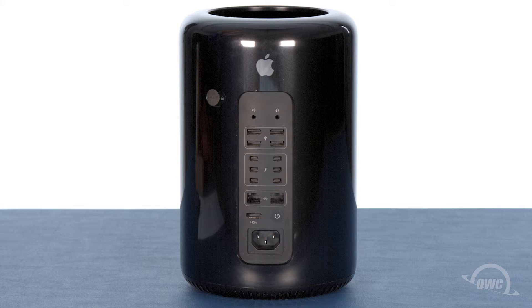You can now hook your Mac Pro back up, plug it in, and turn it on. Take care.